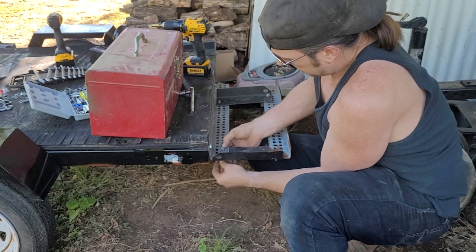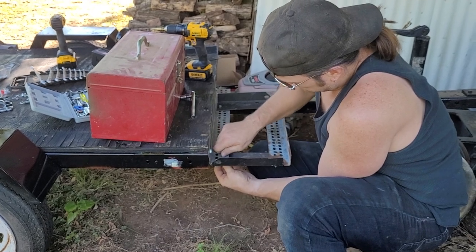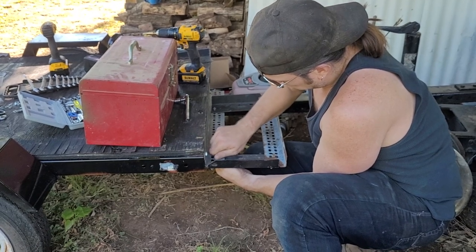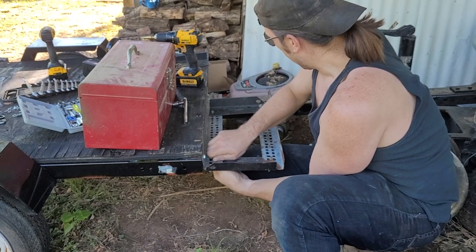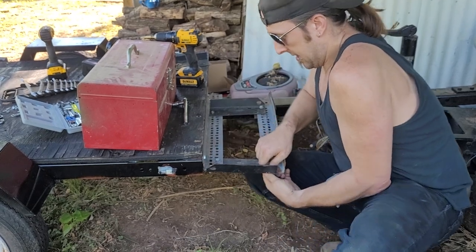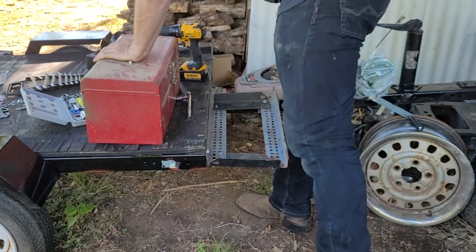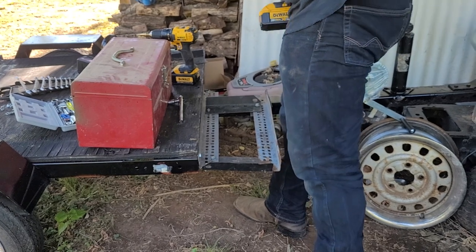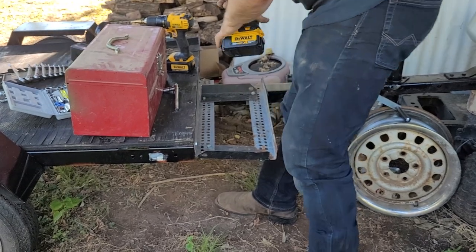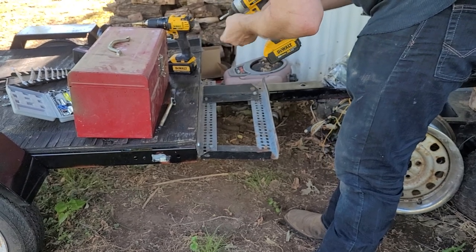Just a tad more stability right there — maybe that'll help fix this. Right now it's a matter of just getting the tray in place. Let's do this. Lock with the back here. 13mm — I think that's a half.